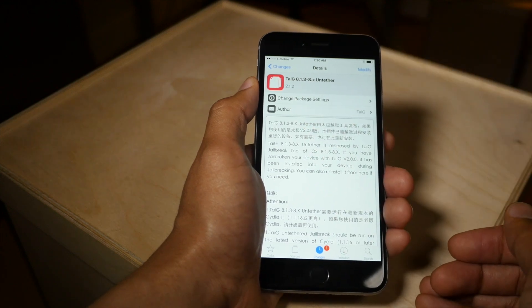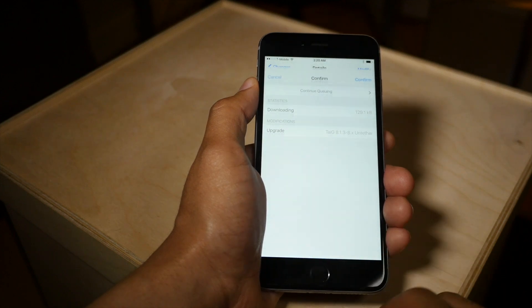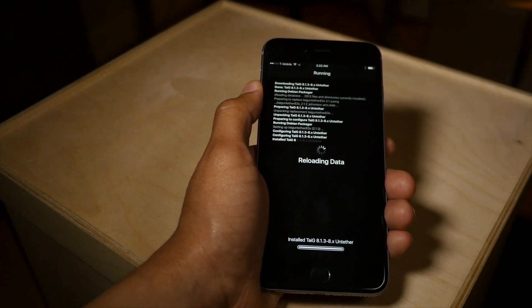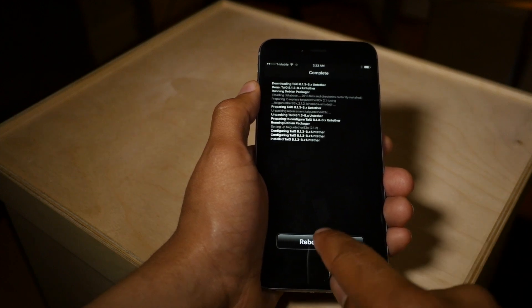All we need to do is tap the Modify button in the upper right hand corner, then select Upgrade and go ahead and upgrade. Now since this is an untether, it's going to require you to reboot your device. So we'll tap Reboot Device.